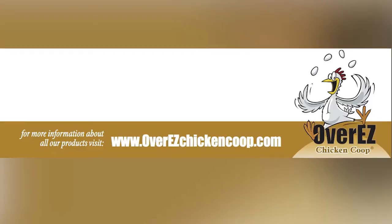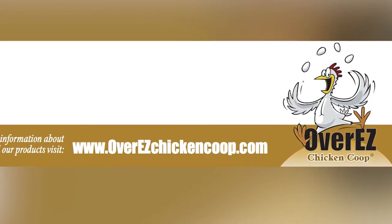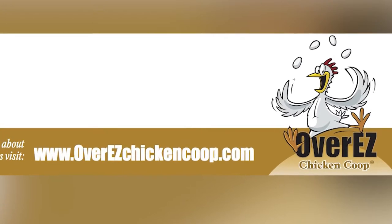Hi, I'm Ben with The Shed Yard and today we're going to introduce you to our Medium Over Easy Chicken Coop and our Small Over Easy Chicken Coop. Both can be assembled in less than 30 minutes. All you need is a screw gun. There are eight simple pieces for each coop. It's really that simple. To find out more about our other products, check us out at OvereasyChickenCoop.com.